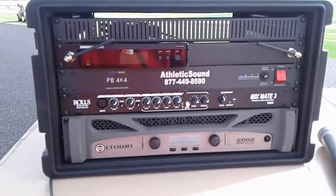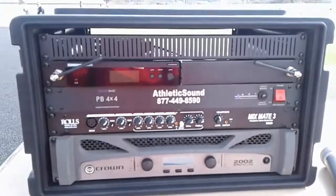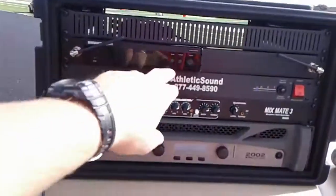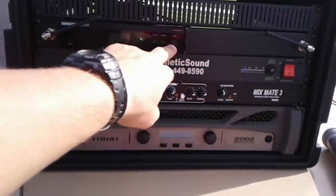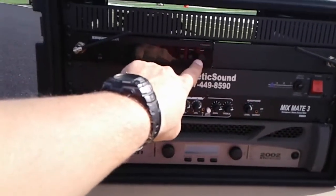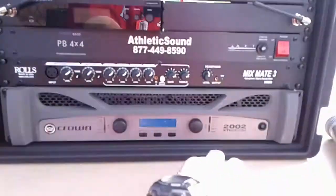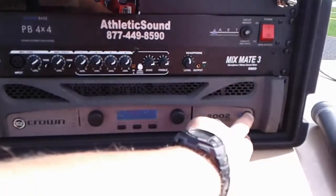Once we're at the front, we want to look at how to turn this on. The first thing we want to do is hit the red power button on the AC — that's going to turn on everything. Then we want to hit the power button on the wireless mic unit, which is right here. Then we come down to the power amp and hit the power button on there.